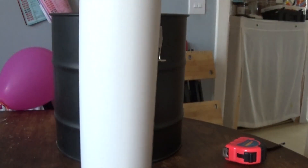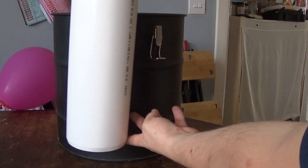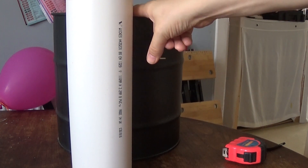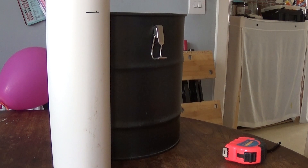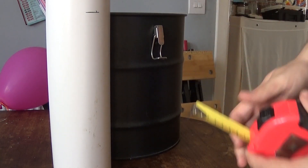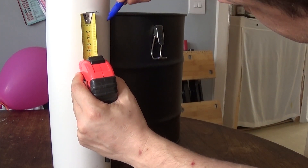We need to decide how long to cut this pipe. We obviously don't want it touching the floor of the barrel because we need some insulation from the perlite. I'm going to measure the tube against the barrel, decide how thick I want the insulation at the bottom, then take that off the overall size. I'm going to want about an inch and a half — about four centimetres — of insulation at the bottom.